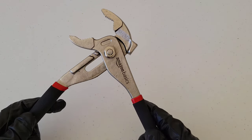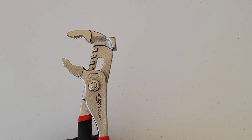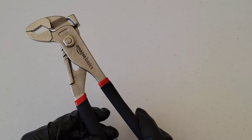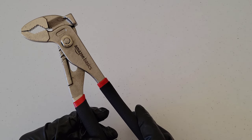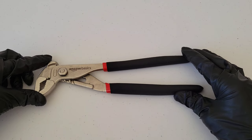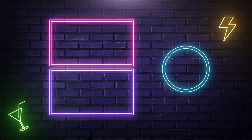Alright guys, that was it for this video. I hope it's been helpful. This is a great tool to have in your toolbox and it can come in useful in a lot of different situations. There are a lot of different brands that make groove joint pliers and they come in a lot of different sizes as well. I hope you guys enjoyed this video — thank you so much for watching, please like, subscribe, and comment, and check out these other great videos.